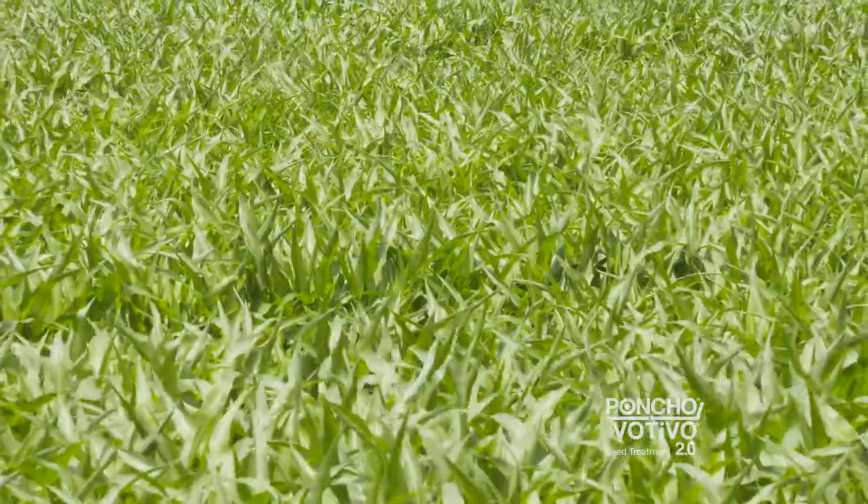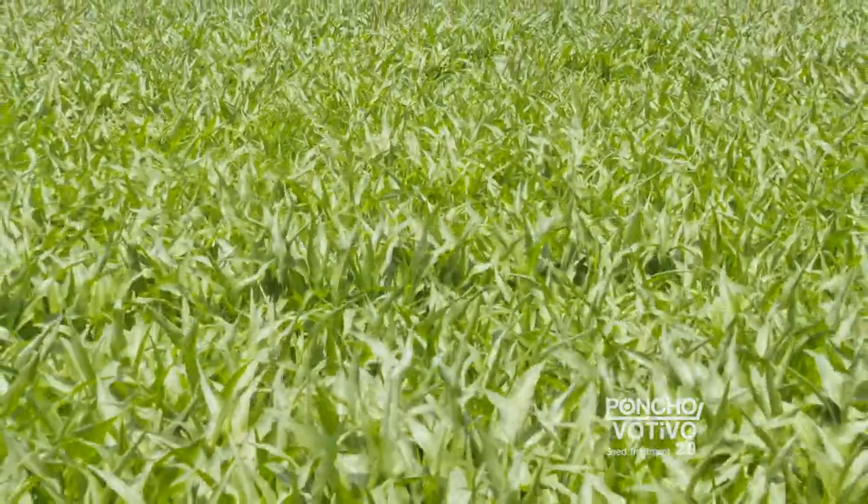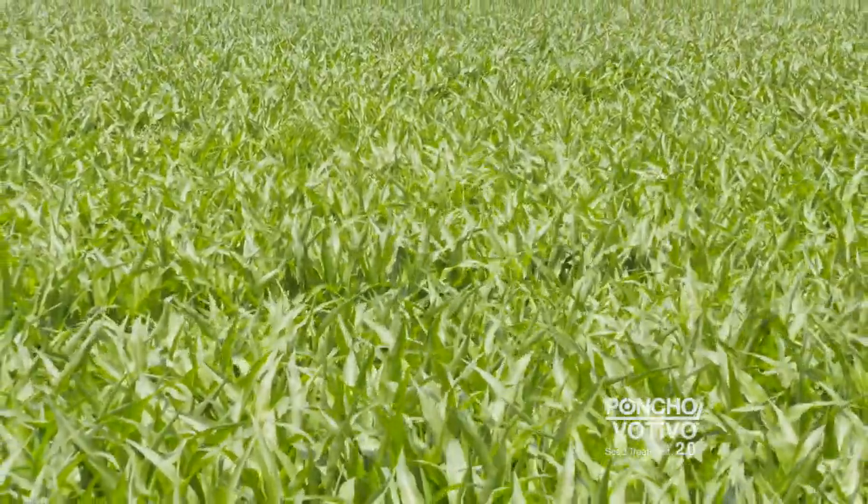The plant gets up faster, they're more even, they stay greener later in the fall, and better plant health late in the season.